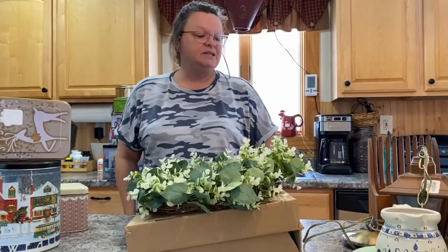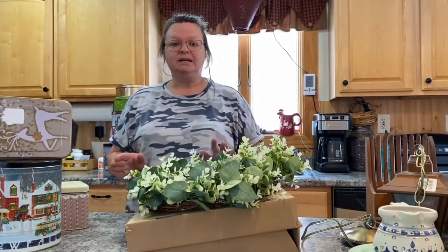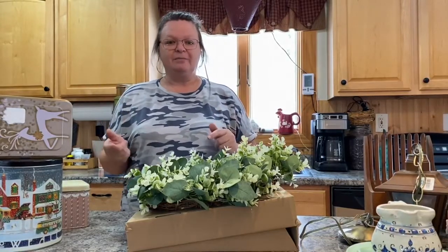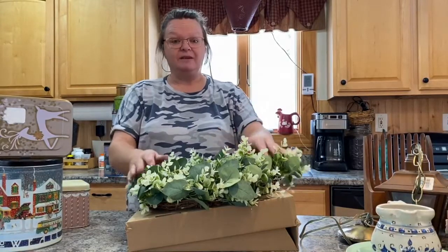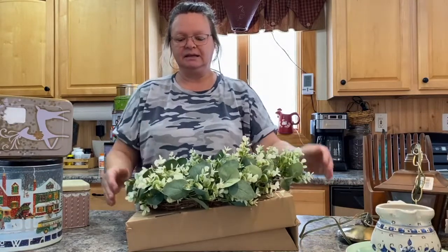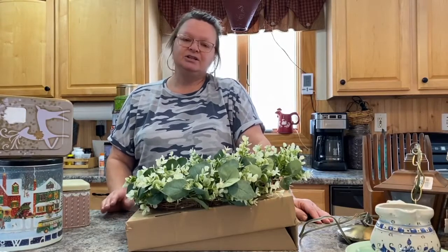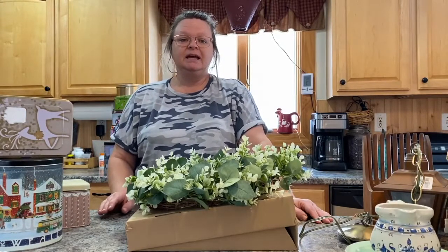That's all I have for you today. Look for these items in future videos where I'll be redoing them — and it's going to be soon because I really need to get some stuff up on my Etsy shop. I need to get my brain back in gear and figure out what I want to do with these to get them listed. Thanks for watching! Please like, share, and subscribe if you haven't already, and have a great day!